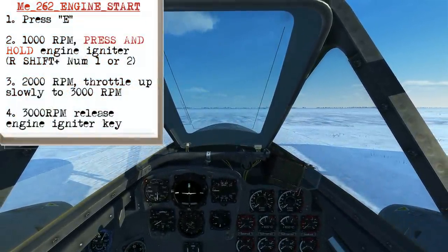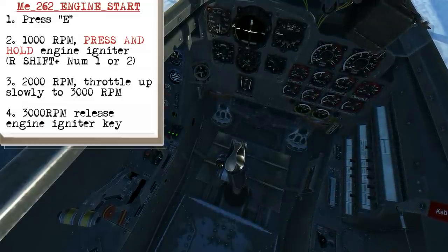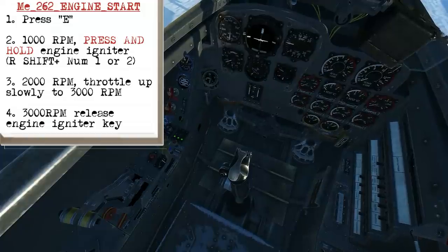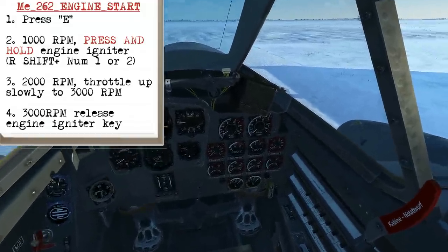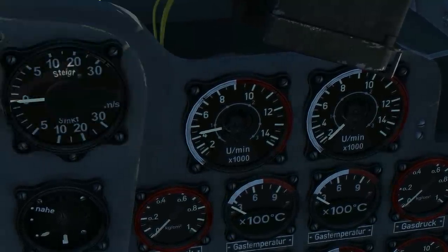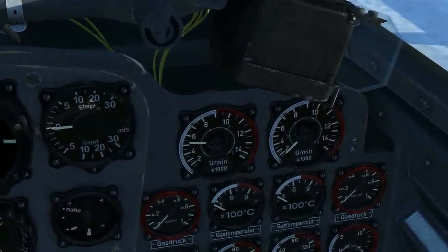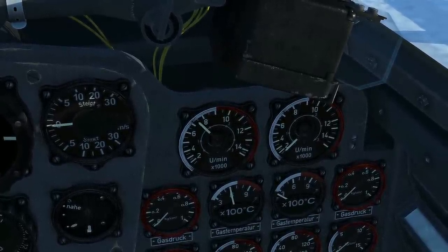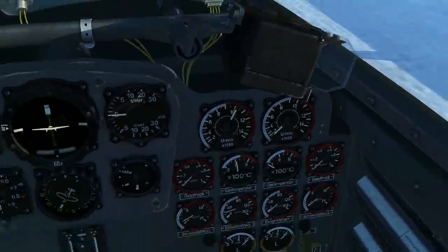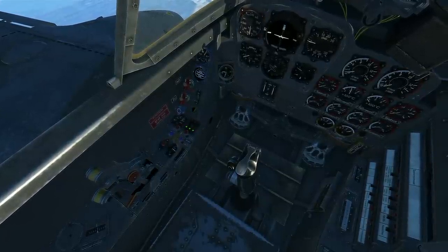Now we're going to do the manual startup of the 262. Press the E key to turn on all the electrical components, then you'll start hearing the starter coming online. Go down to the tachometers and watch the inner scale — at about 1000 rpm, press and hold the engine igniter for the left engine, that left-hand button. You'll get that deep throbbing noise. The rpm will move up to 2000 on the inner scale. Then slowly bring the throttle up to 3000 rpm — it'll be about where that little lever clicks — and then release the engine igniter.